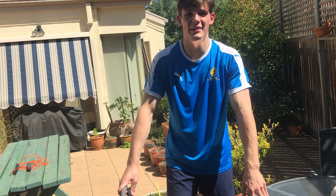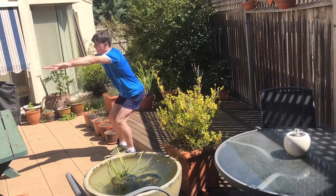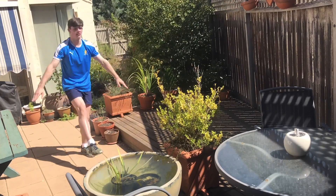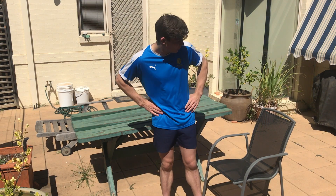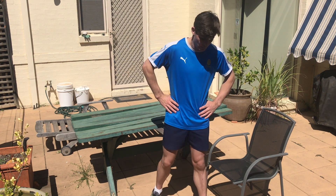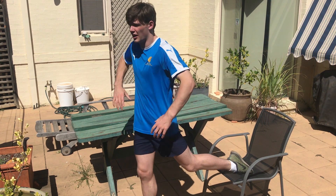Straight after that, just to activate the quads a little bit more, we're gonna do pistols. Try five each leg, and if that's sufficient then so be it, but you can add more if you feel like it. Alright boys, keeping going with the legs — our next exercise is gonna be Bulgarian squats. I've got a chair here from my little outdoor table.